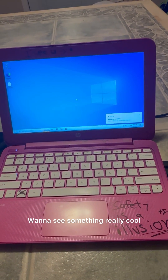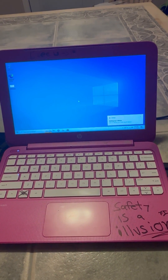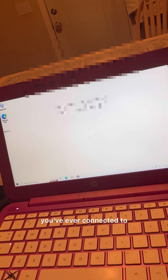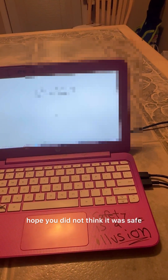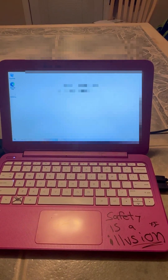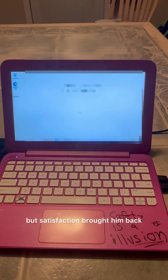The message continues: 'Want to see something really cool? Look at all your other passwords I got. These are the Wi-Fi passwords for every network you've ever connected to.' And I can see that's actually correct. It says 'I could send them to myself, but I won't.' Then it ends with: 'Hope you did not think it was safe. My crime is that of curiosity, and yet curiosity killed the cat, but satisfaction brought him back.'